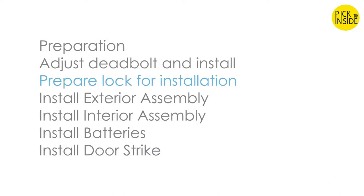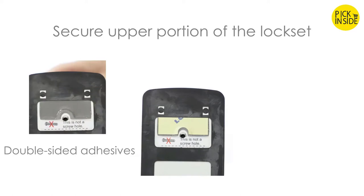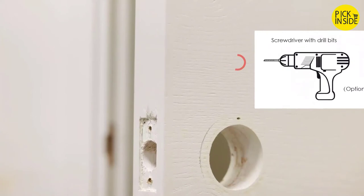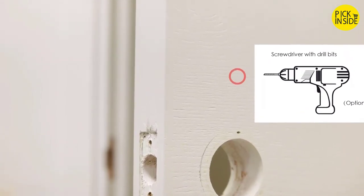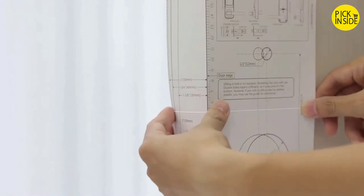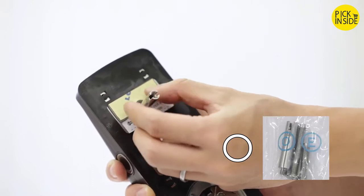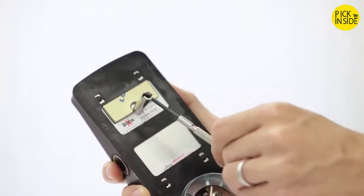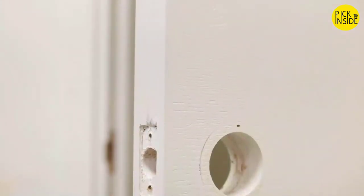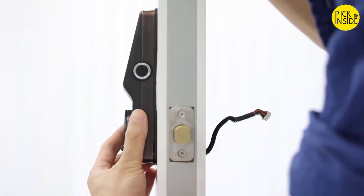Prepare the lock for installation. The upper portion of the lock set can be secured with double-sided adhesive tape and optional fasteners if you wish added stability — a drill is required. If there are no holes prepared for lock installation, refer to the provided template for drilling dimensions. After the hole is drilled, install the slotted barrel extension to the exterior assembly and securely tighten with a flathead screwdriver.